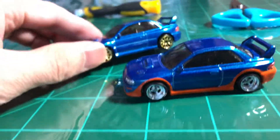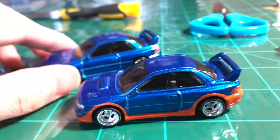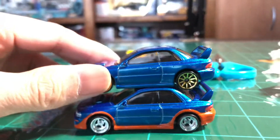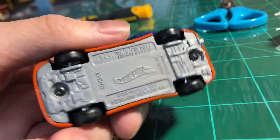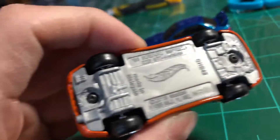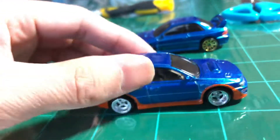You guys would notice too — this one in the front is darker than this one. Look at the bottom, gotta keep it clean. Of course the real riders from the Japanese stores.